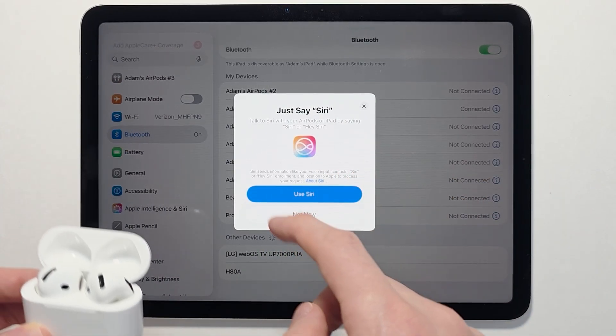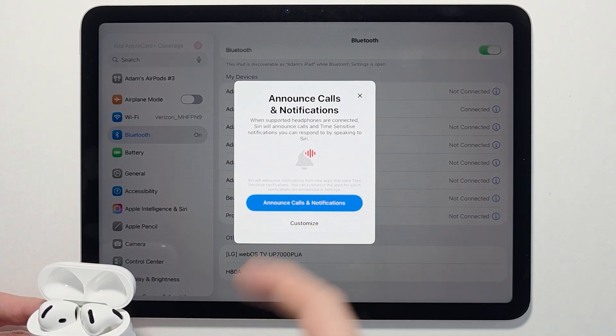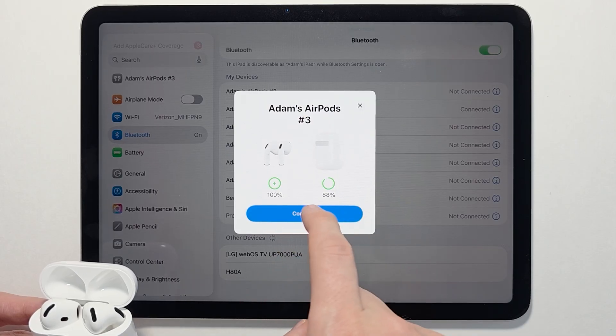You can then set it up if you want to add Siri, or if you want AirPods to tell you about calls and notifications. Press Continue when you're ready.